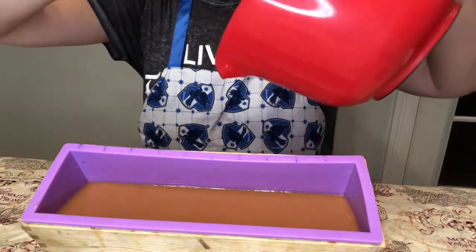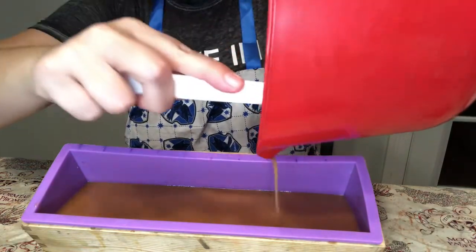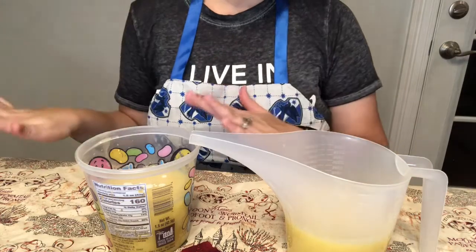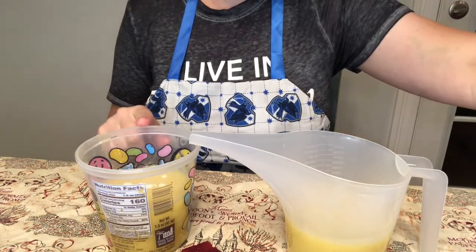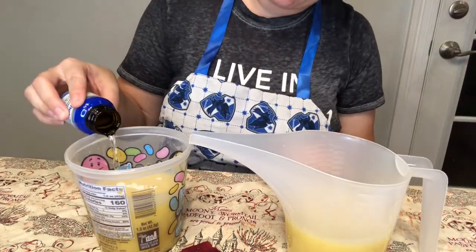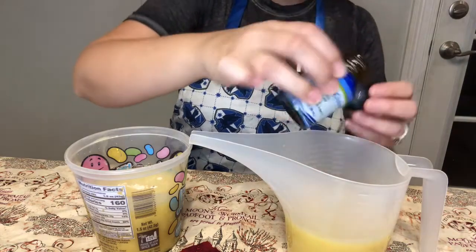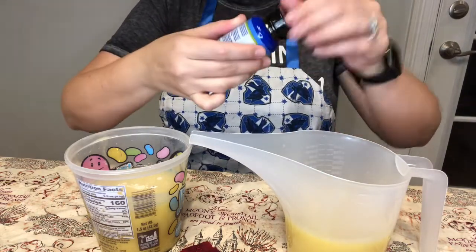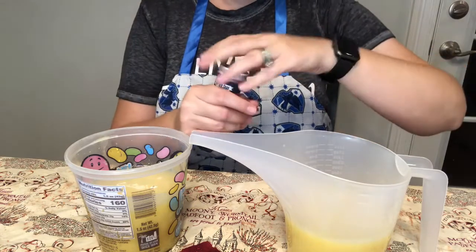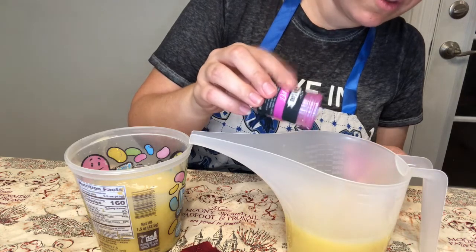I'm going to scrape out my bowl and then give this a few minutes to set up, and then we'll work on the other colors. I went ahead and added some titanium dioxide mixed with water, and I'm going to add half of the remaining fragrance oil into one container and the other half into the other. Into one I'm going to add the tiniest bit of Cabaret by Nurture Soap, because I want this to be very very light — a little goes a very long way with this.